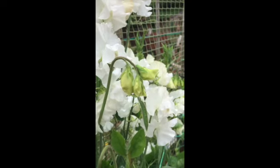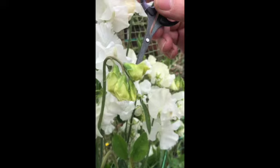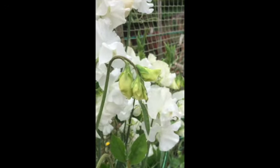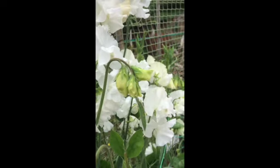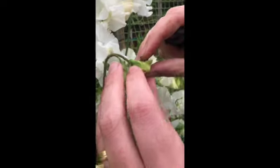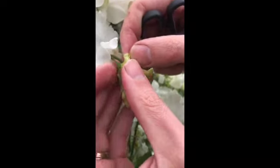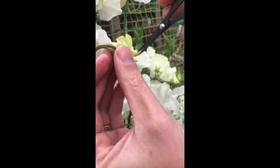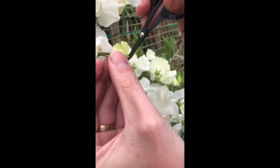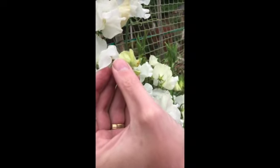We're looking at something as young as this one here, just before the pollen sacks have ripened. What we need to do — and it is a very fiddly job, so you'll have to bear with me — is we open it up to reveal the keel, and with a small sharp pair of scissors go in and make an incision in the keel to reveal the pollen sacks.